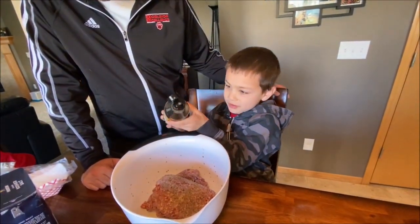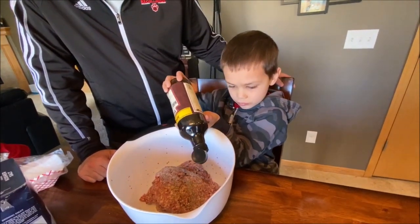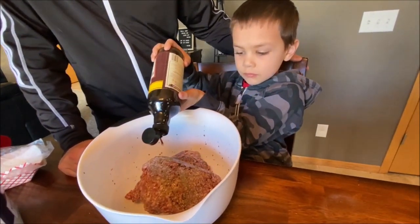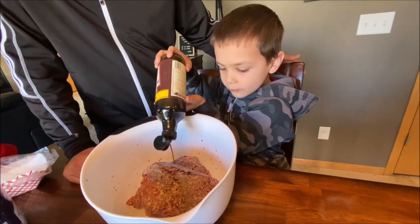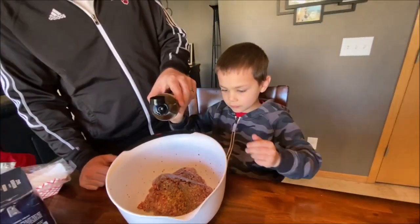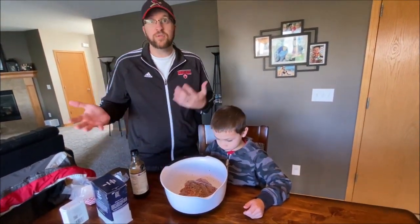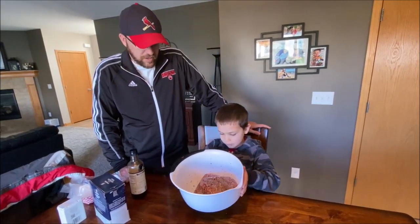So do it however you want to do it. I like putting Worcestershire in burgers — it adds a little zing to it. I wouldn't do more than like a tablespoon, but again, it's just doing it to taste. So whatever you like, that's what you do.